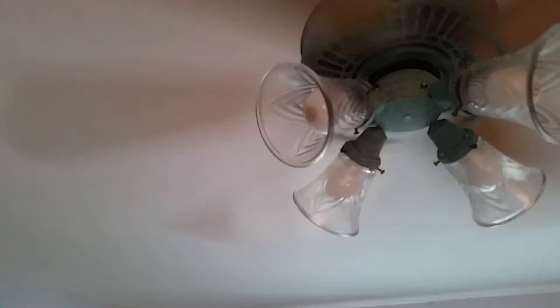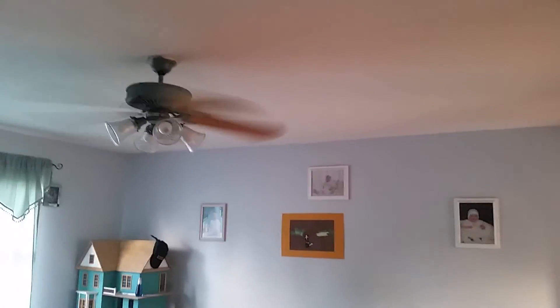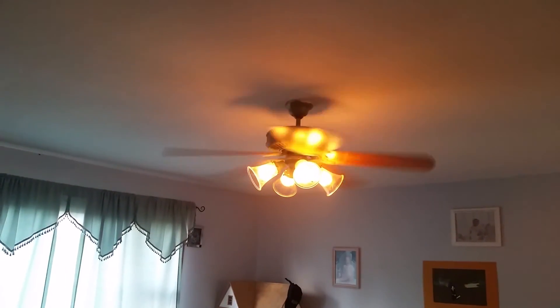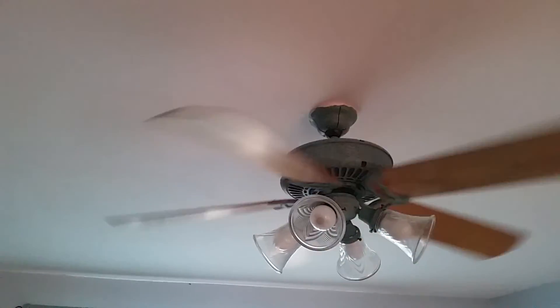And speed six. I don't think it's shaking — if it is, it's very little. I just love how completely quiet this thing is. It's so awesome. Anyways, that's the Verde Panama 5 installed in my living room. Thanks for watching.